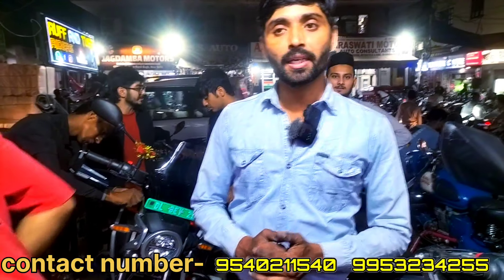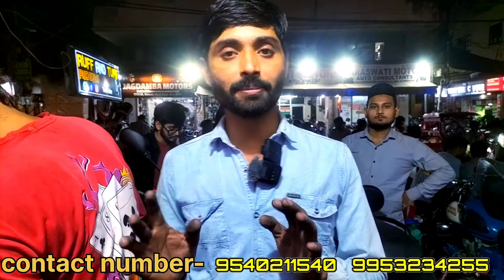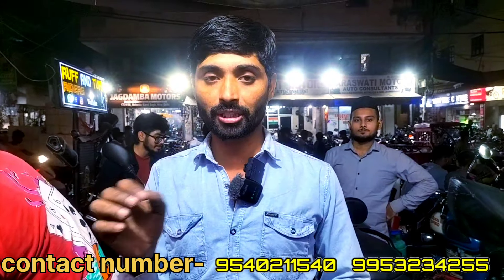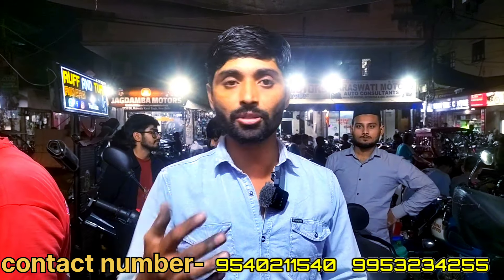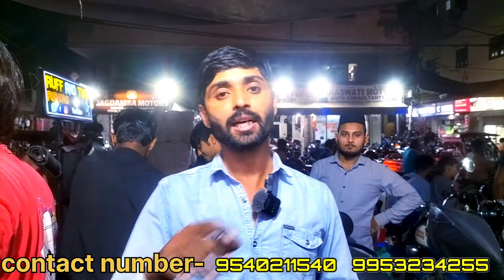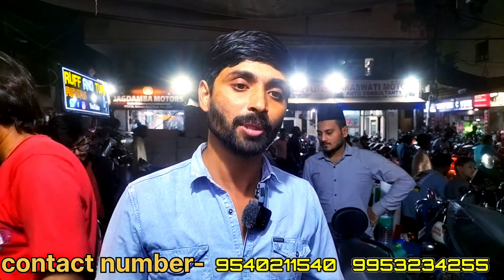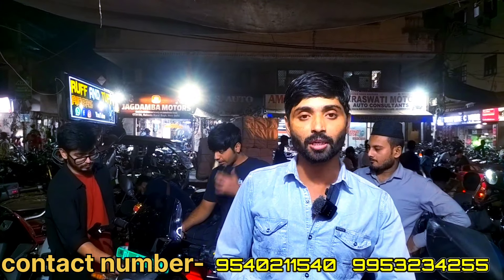So guys, welcome back to my channel. I am a Ruff and Tuff rider and it is a bike. You can see all the features. You can get a crash guard or other modifications. If you like my channel, you can subscribe to see new videos.